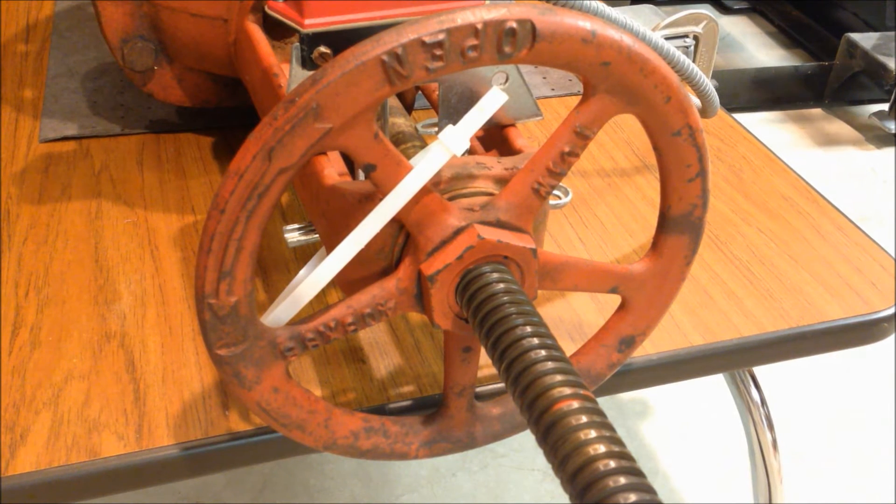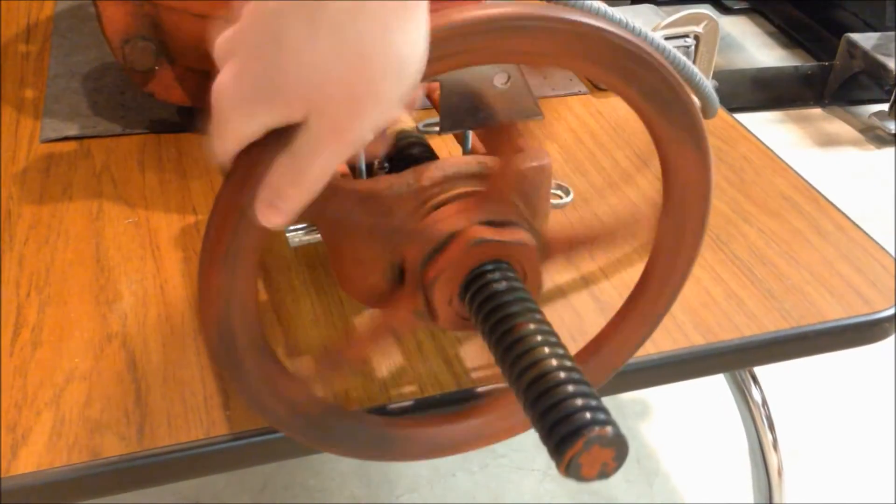You may also find OS&Y valves secured using a tamper seal. Although this isn't as secure and requires more inspections by the maintenance staff than a lock and chain would, it does have the pro that in an emergency, all one has to do is turn the valve wheel and break the seal to close the valve. Breaking the seal provides a visual indication that the valve has been tampered with.